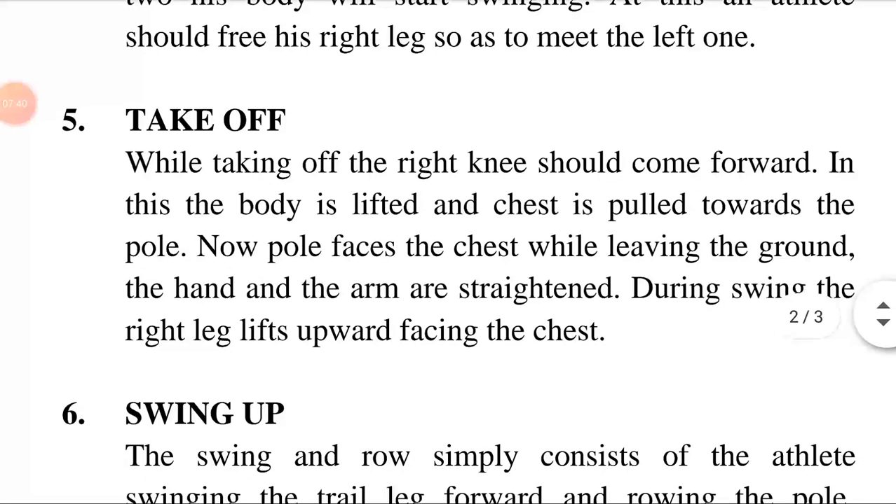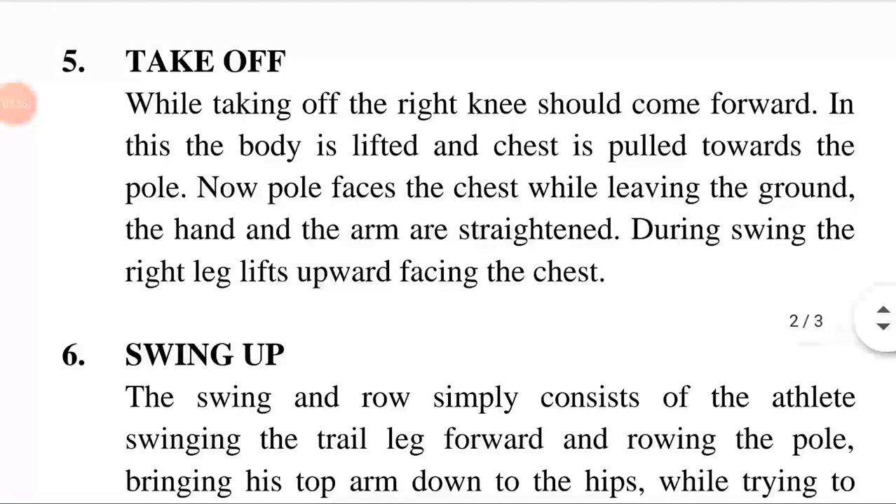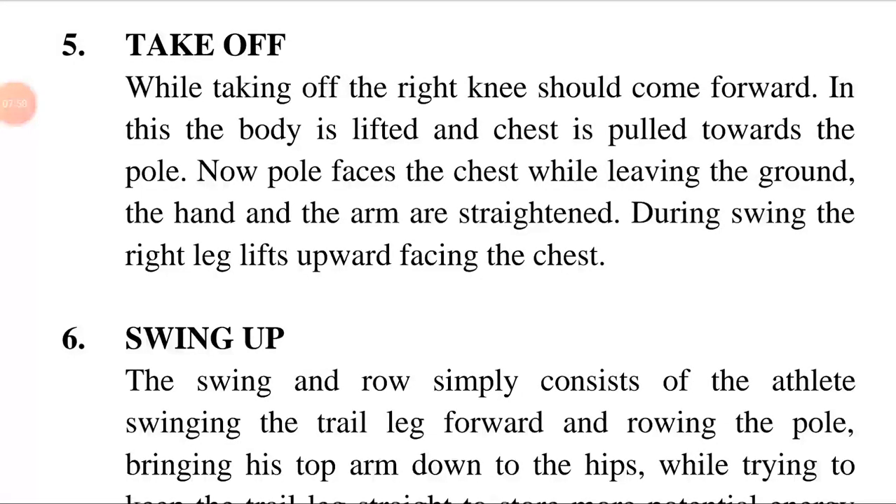On two, his body will start swinging. At this point, the athlete should free his right leg so as to meet the left one. Take off: If the pole vaulter is in the act of leaving the ground when the pole strikes the back of the box, the pole moves freely to the vertical to create a powerful swing and good penetration into the pit.